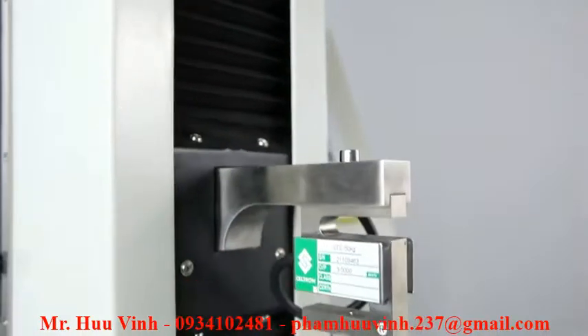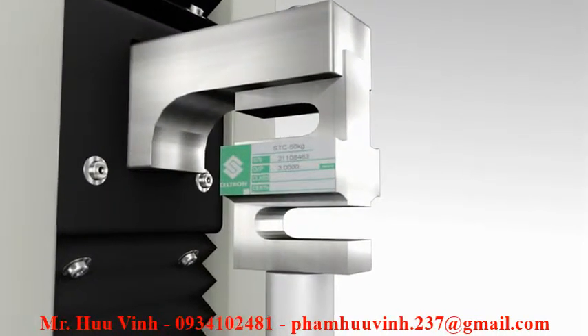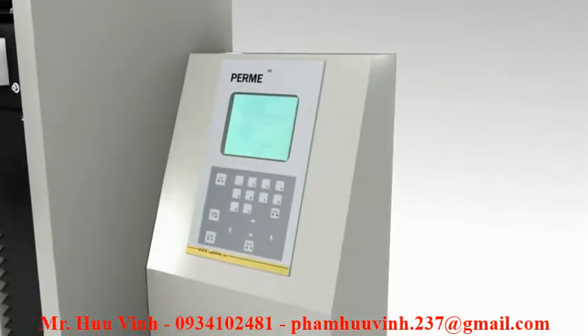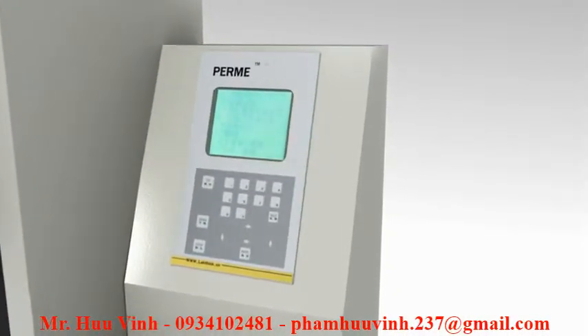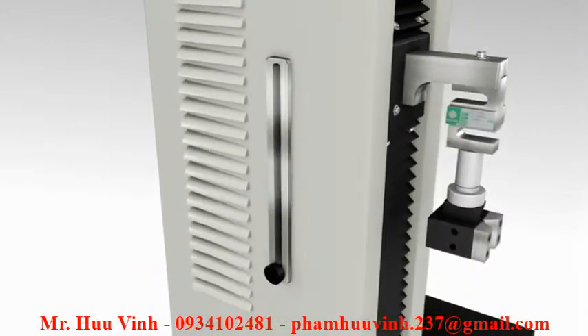XLWPC is a professional tensile tester for flexible packaging, which uses an ultra-high precision load cell and possesses the functions of power failure memory, overload protection, over travel protection, and automatic positioning set.